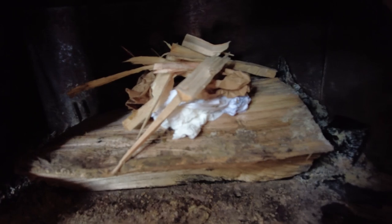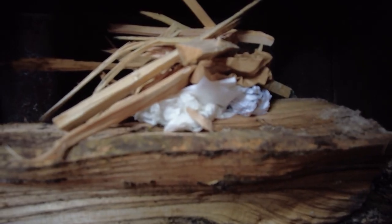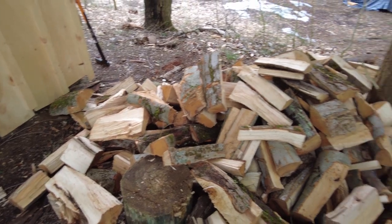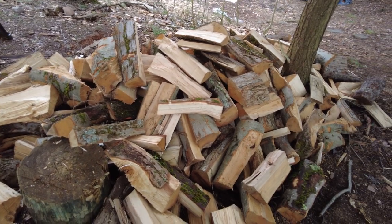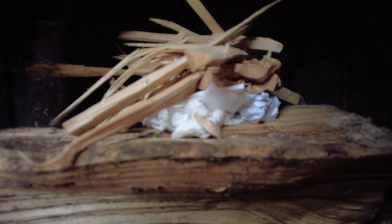Not the prettiest looking teepee or fire, but it gets the job done. I have been having a little more difficulty lighting the fires because this wood I got kind of midwinter, and I don't think it was seasoned all the way or for that long before I got it. It's still a little wet, but it lights, and once you get it going I haven't had too much trouble.